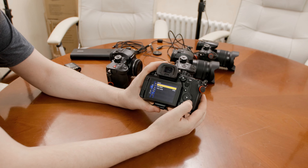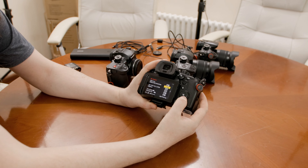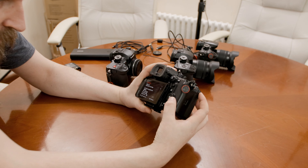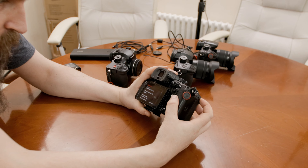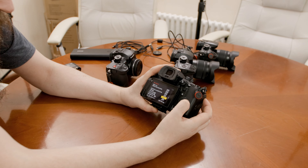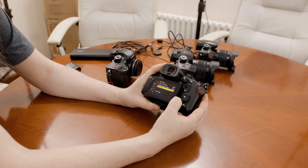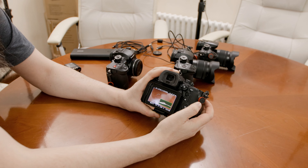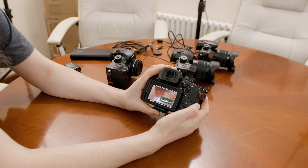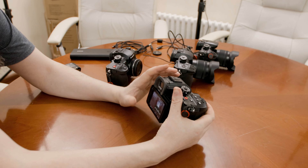Going into the Rec Quality menu, all the high-resolution modes — 5.8K, 5.7K, 4.4K, 4K 120, and Full HD 240 — are disabled. Variable frame rate is also limited to 60fps. Essentially it limits all rates to no more than 4K and no more than 60fps. That's the limitation in the GH6 when running off the old GH5 battery.